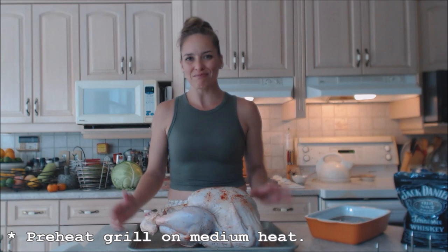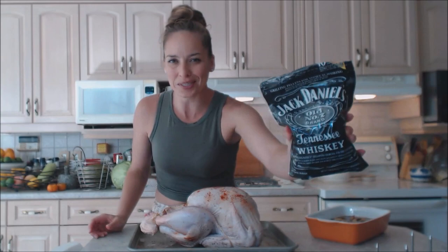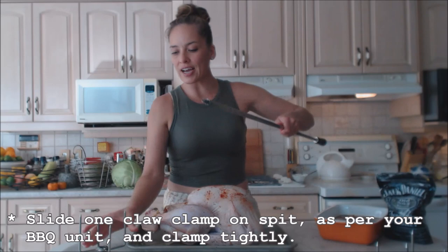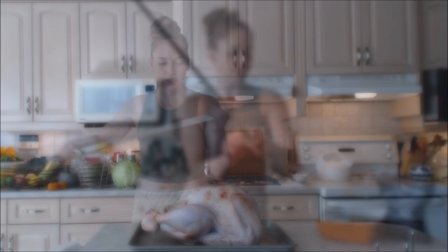This bird is ready. I need to get him clamped in and on the rotisserie. In the meantime, I'm preheating my grill on medium heat, and I also have some wood chips that have been soaking in water for some time — we're going to make a little pouch and smoke that into the barbecue while the turkey is going. Grab your spit and one of the clamps. Feed it onto your rotisserie, and make sure it has a little screw to tighten things — unscrew it to get it on and position it for the size of your turkey.